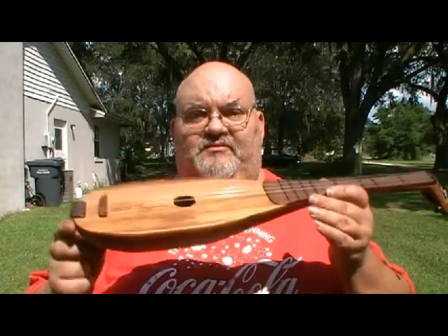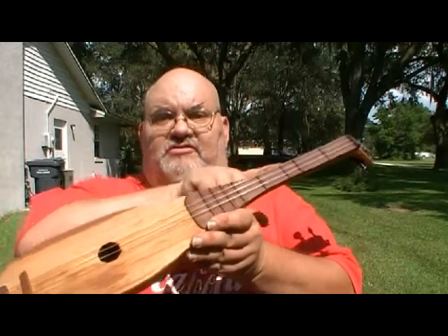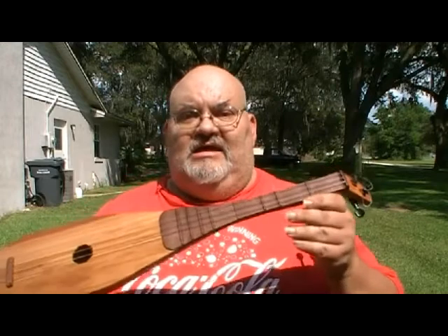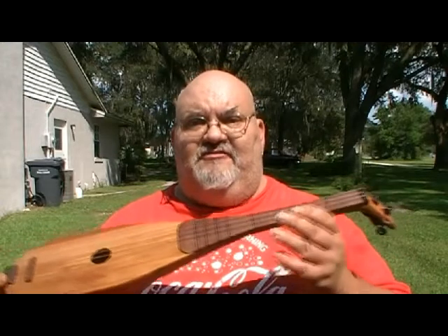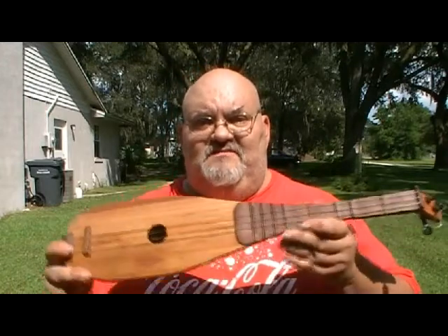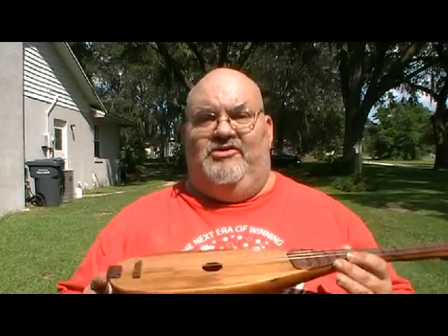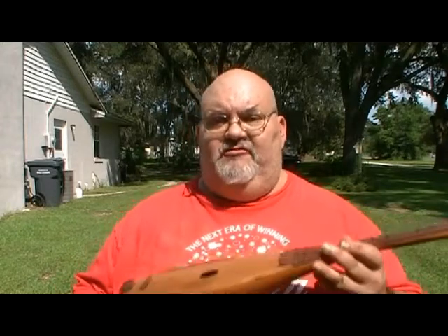This is a three-stringer Gitterne. The frets — let me see if I can show you the frets here. I've used a diatonic scale, much the same kind of fretboard that you would find with the dulcimer family. It's diatonic, and in fact, being three strings with the dulcimer fretboard, this will play very similar to playing a mountain dulcimer or the popular strumsticks that are running around.